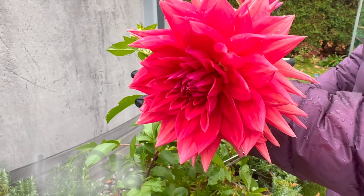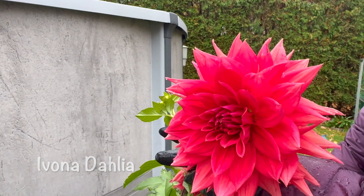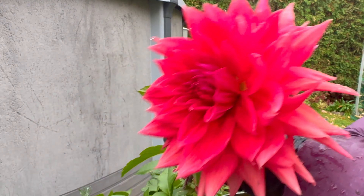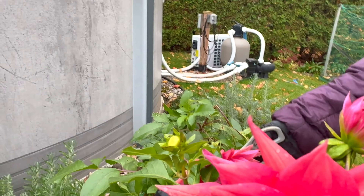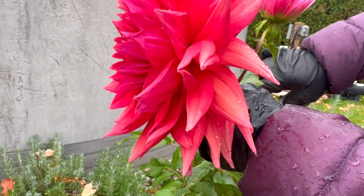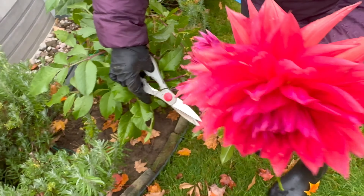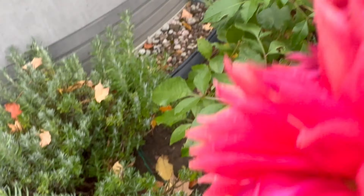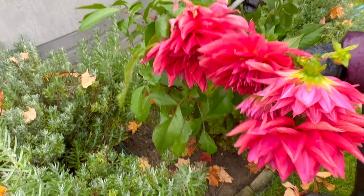Look at these beautiful flowers. But too bad, tonight the temperature will reach minus six degrees Celsius, so these flowers will get frozen. We have to collect them — all our flowers. We're gonna collect those flowers because they're gonna get wasted.